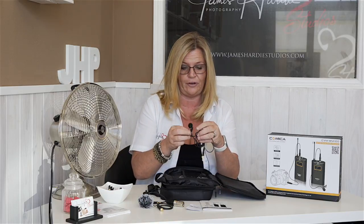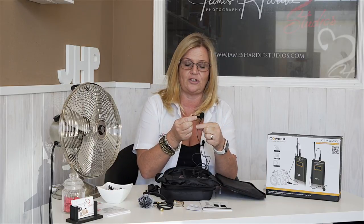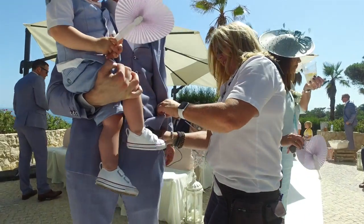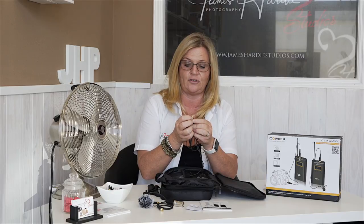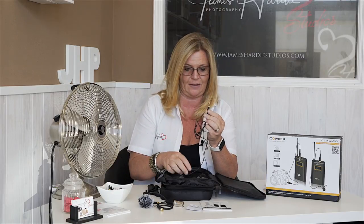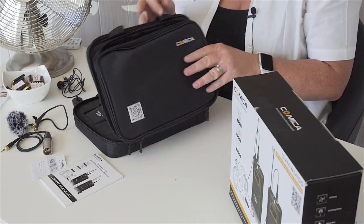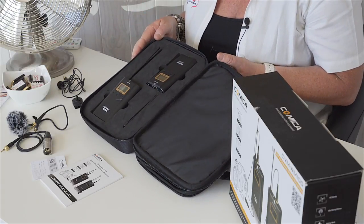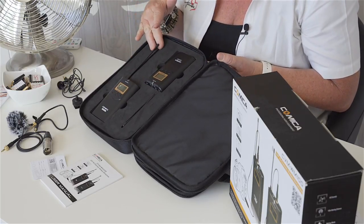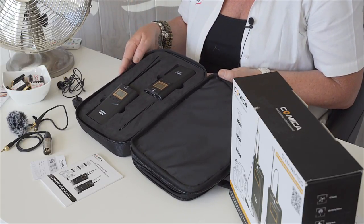Of course you get the microphone, which is attached to a clip — a must, because we attach it to the groom's lapel. This has a 3.5mm jack which is also a screw type, so once it's screwed into the transmitter it's not going anywhere — great for security. Now for the second compartment: we were thrilled to find that the units are surrounded by foam, so once they're in the bag they're not going anywhere. That was an added bonus.